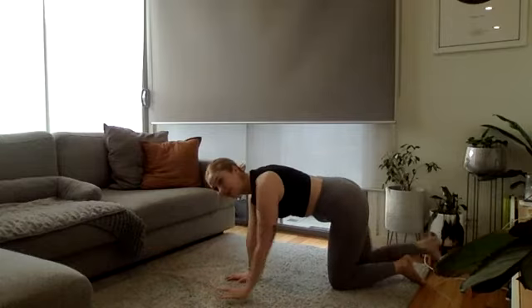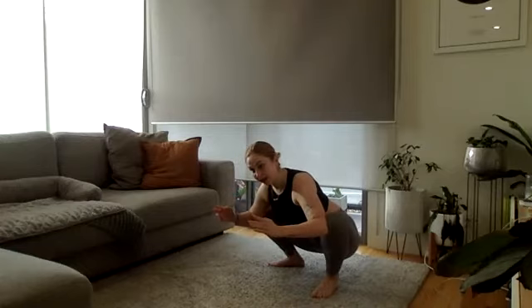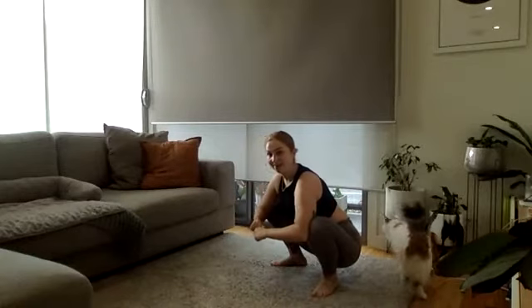Then we're going to set up in a nice deep squat position — whatever that looks like for you. Pop your elbows inside your knees and just kind of shift side to side so you're opening up those hips. Then we're going to reach towards the rest of the hips in the air and feel that big stretch down the back of your thighs, and then come back down.